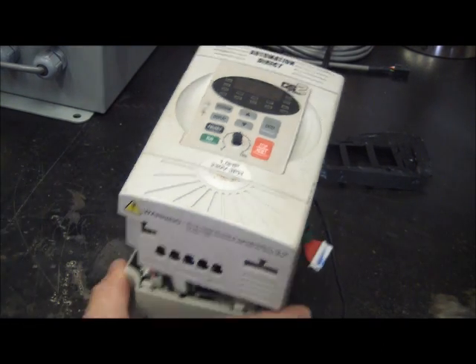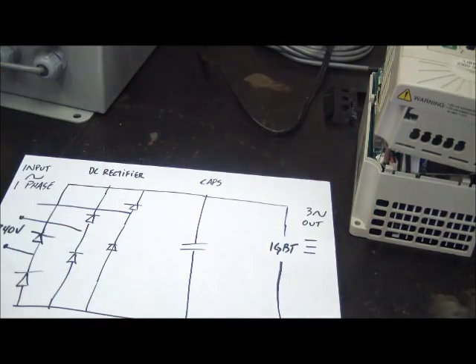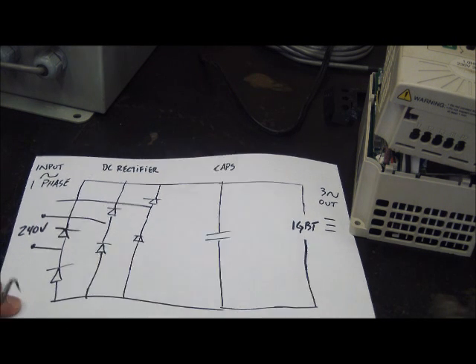You likely guessed by now that I'm no rocket surgeon, but I'm not afraid to take things apart, especially when they're already broken. If you want to learn more about troubleshooting your vector drive, your VFD, your variable frequency drive, your inverter — whatever you want to call it — I have previously fixed a Chinese drive and gone into more detail, and there's more detail on the blog.